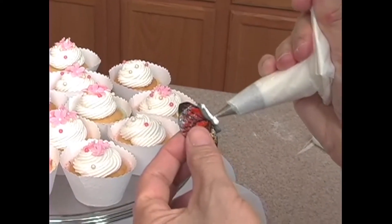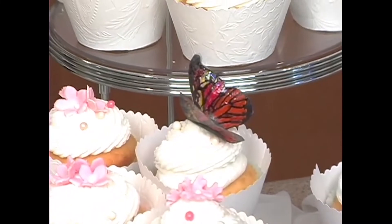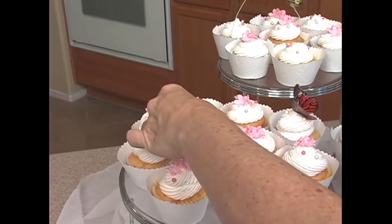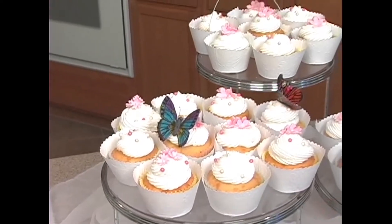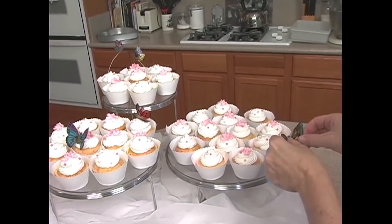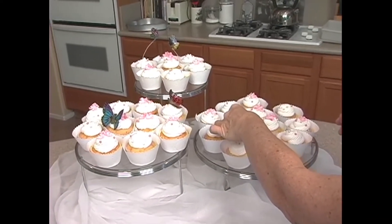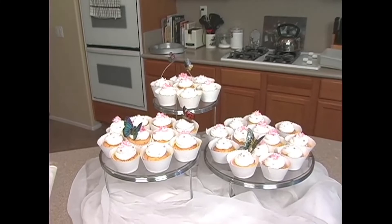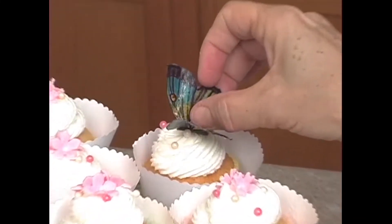Just put a little frosting on here so it'll stick. You can put it on the ones with the flowers if you want. I've got a nice big one down here — a little frosting. And then I've got one more, let's see if we can get him out.